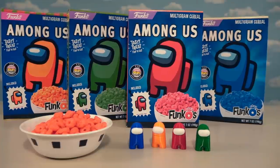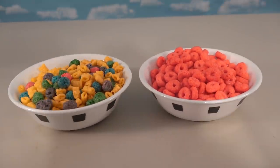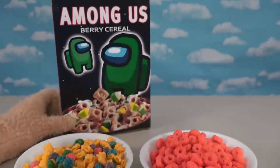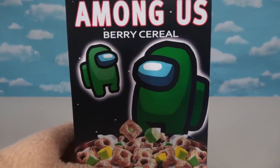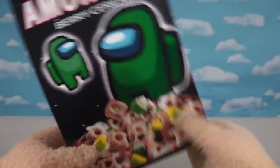Alright kids, if you want some Among Us cereal by Funko, well, that's what they'd look like! Now if you're saying to yourself, aw Puppet Steve, I don't want Funko cereal or cereal with crunch berries — I want something with marshmallows! Well, not to worry, because Puppet Steve has you covered with this cereal right here! And this cereal has the green astronaut all over it, which contains marshmallows!